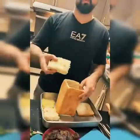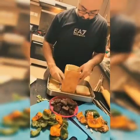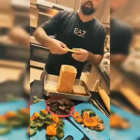The two bread pieces, we fry them a little, then we put one at the bottom and start putting cheese inside.